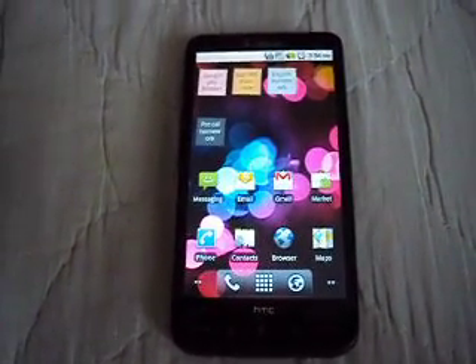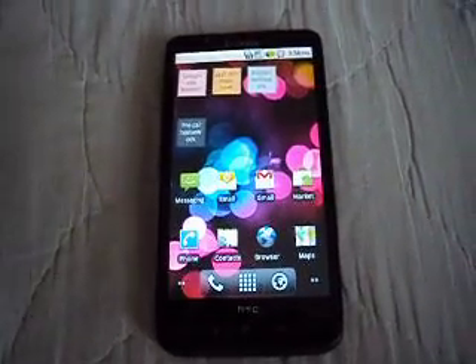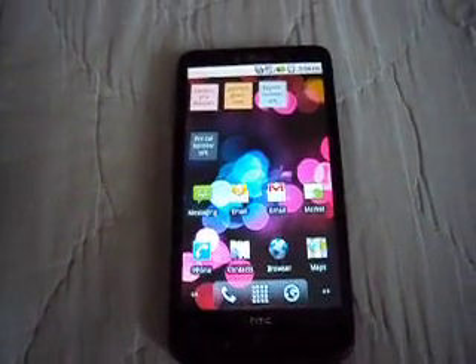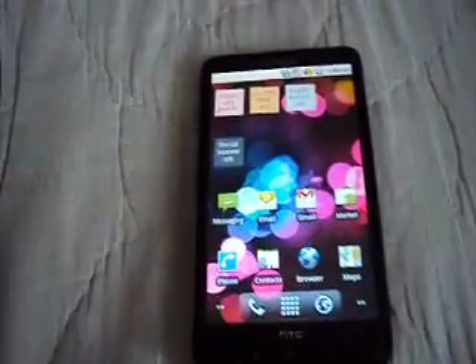Now I'm going to make a video on how to boot it up from your SD card, since I didn't get to do that in the last video. So let's get to it.